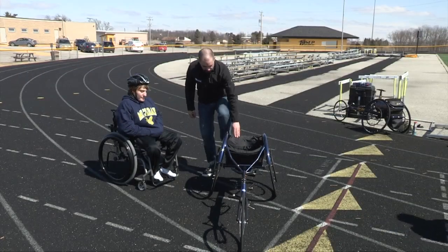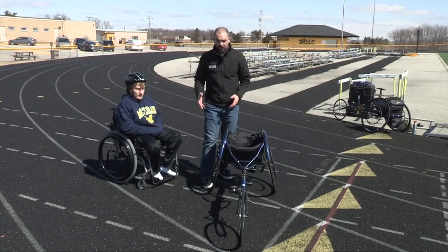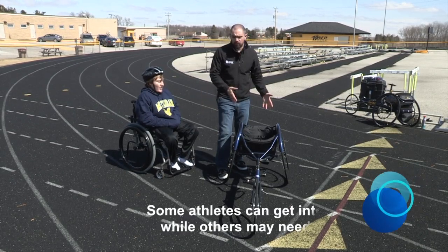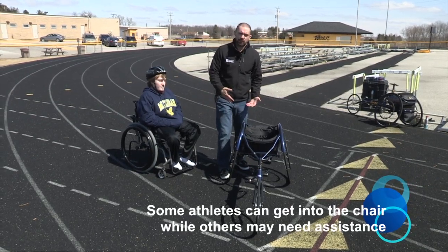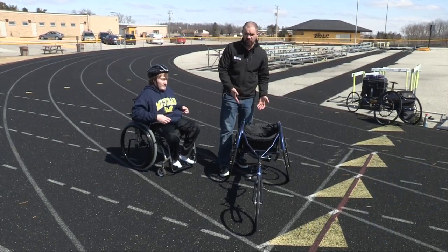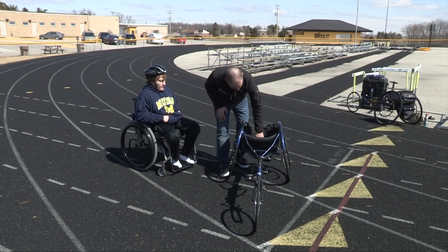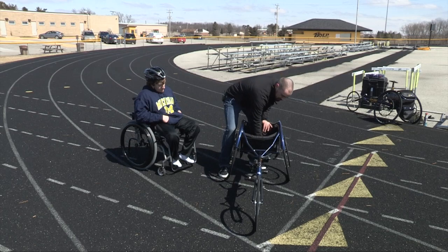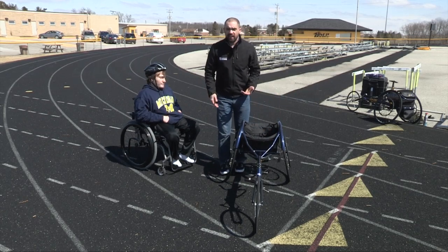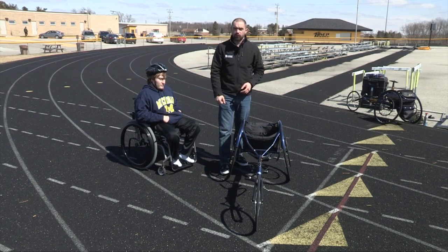Transferring into the chair can be a little bit difficult sometimes. Depending on the ability levels of the athlete, some of them can do it independently, others need a little bit of assistance. Today we're going to be working with Jordan and he's going to be getting into his racing chair. He sits in a kneeled position, so his knees will be sitting here with his feet down in the pocket. The way that he prefers to get in and out of the chair is we're going to bring the chair up in front of him, open it up, and he's going to transfer into it.